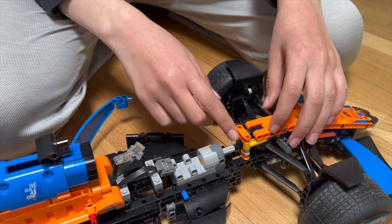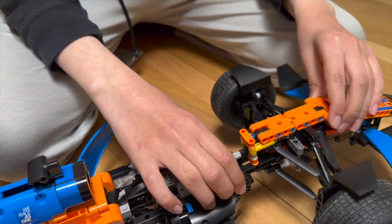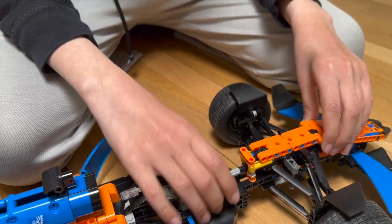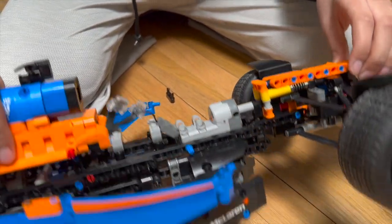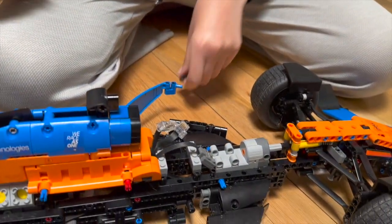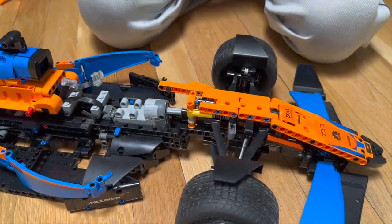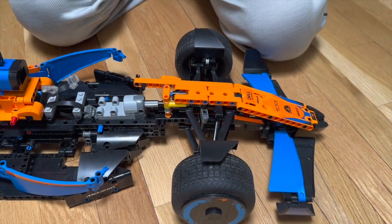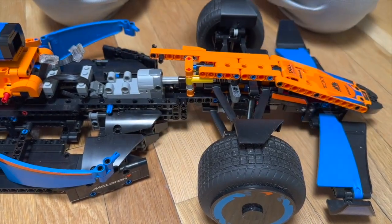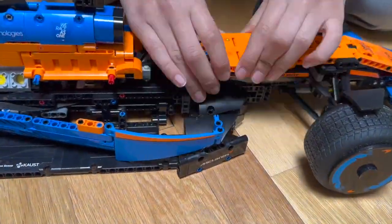Since this front part is now only connected by these 7 beams, it is very unstable and can break easily. To solve this, I added two 9L lift arms at the bottom, then connected them using these two structures.